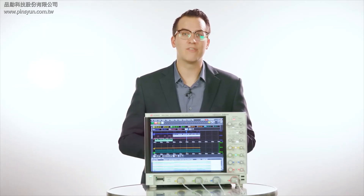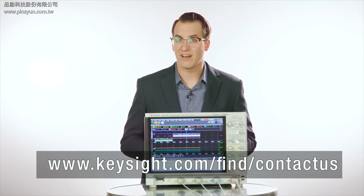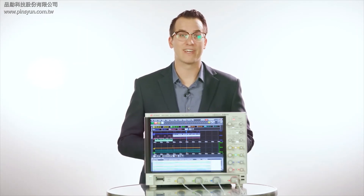The S-Series scopes are ready to meet your unique measurement requirements with a host of upgradable measurement applications and over 100 compatible probes. For configuration questions or a demo, contact your local Keysight representative or go to www.keysight.com/find/contactus. You can also find the data sheet or get a quote on the Infinium S-Series web page. Thank you very much. Thanks for watching.